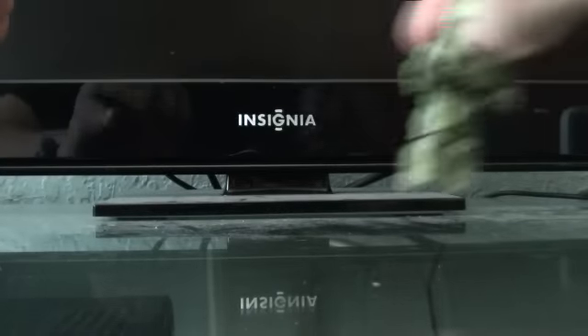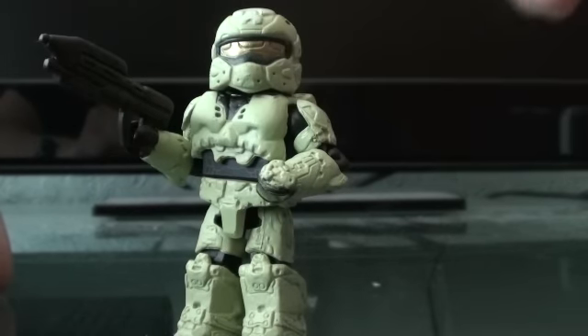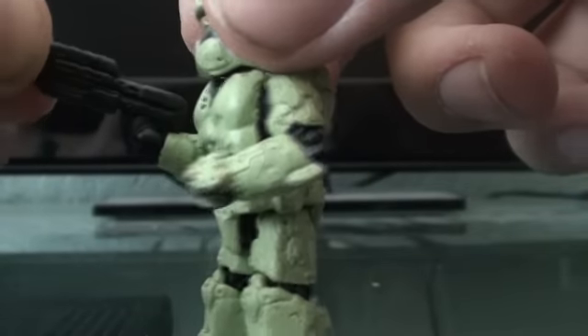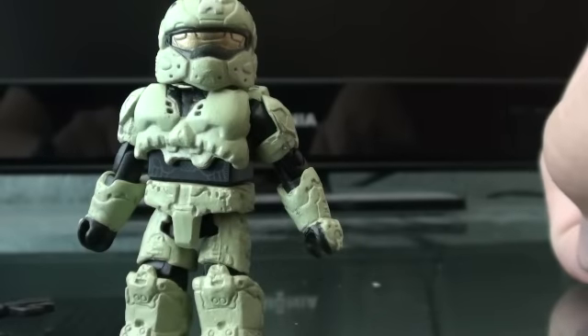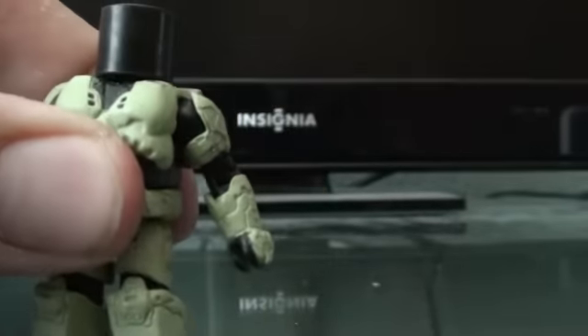On to the next one. We have a new one here — a Rogue Spartan, a Spartan with rogue armor. Just like the Mark VI, he does include an assault rifle. Everything on him is the same — articulation, everything — except for his helmet, which is still removable.